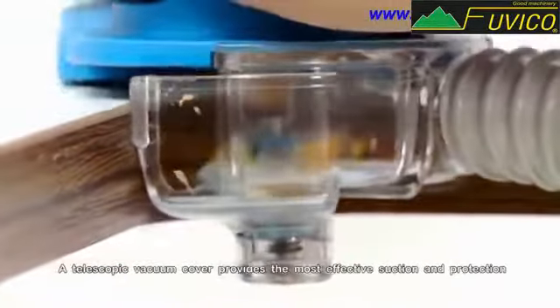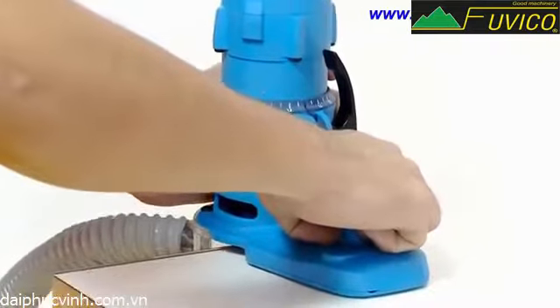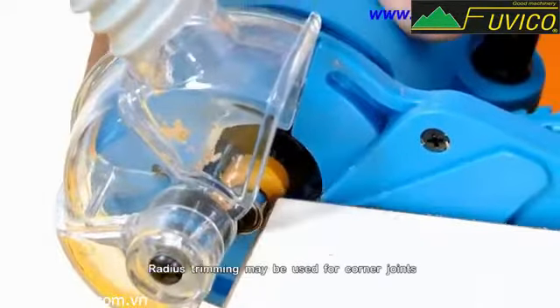A telescopic vacuum cover provides the most effective suction and protection. Radius trimming may be used for corner joints.